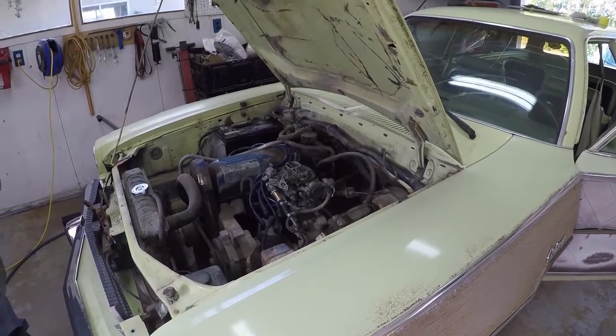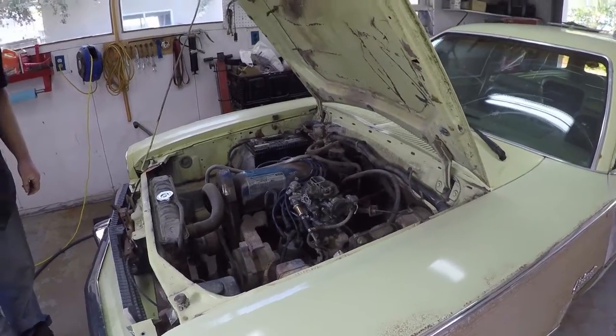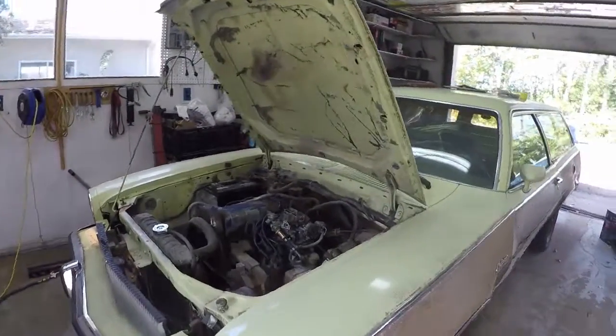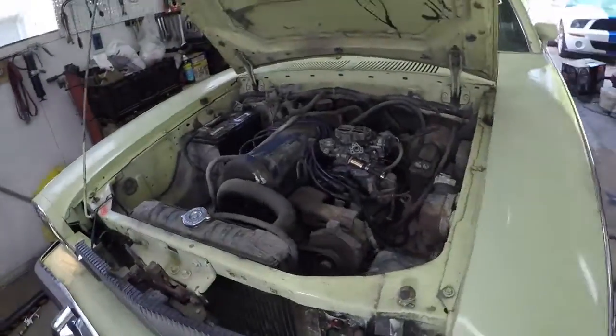The engine fires up and runs smoothly. It's one of the smoothest 2.3s any of them have ever heard - not bad for an initial setup on the bench. Jesse is impressed: it runs great, doesn't smoke, doesn't have any drama. Sean got it dialed in pretty close.